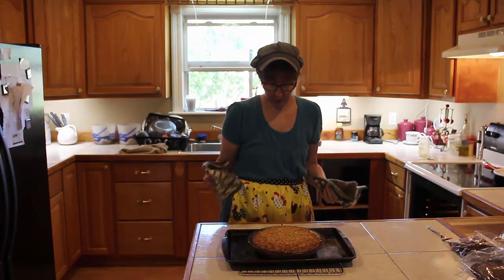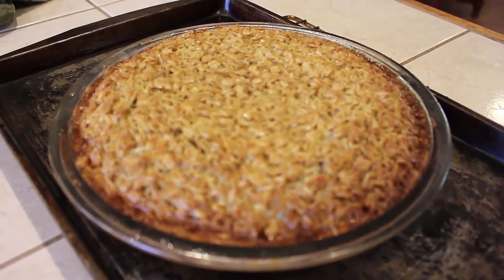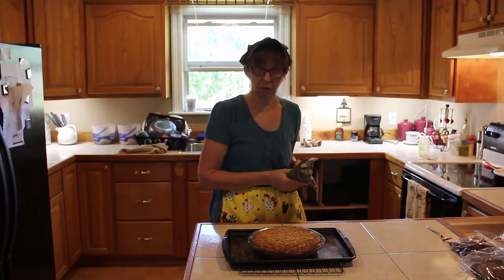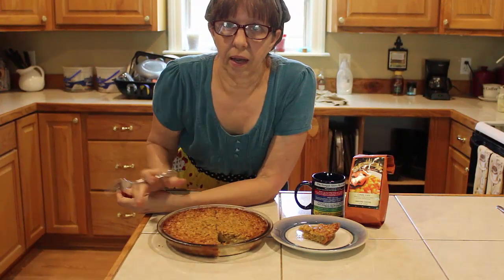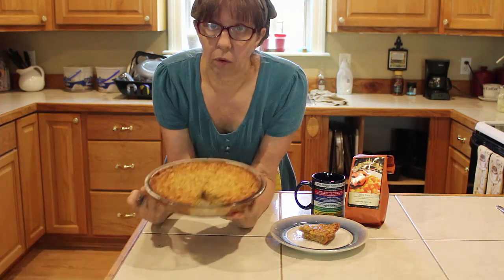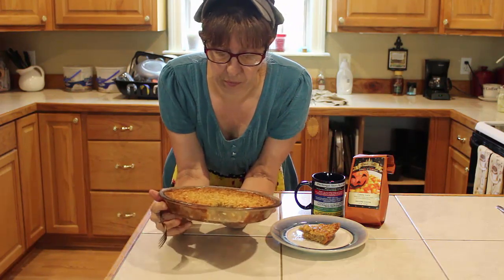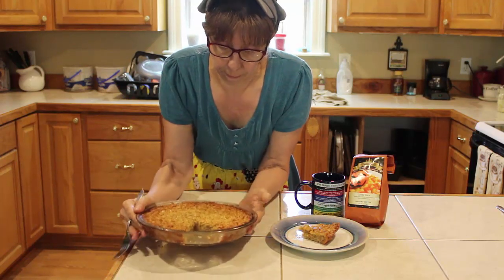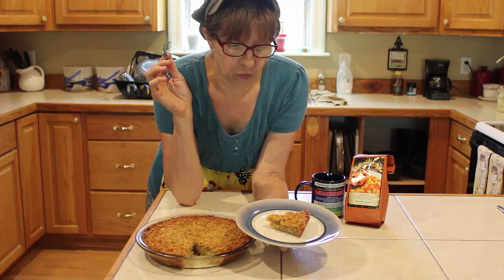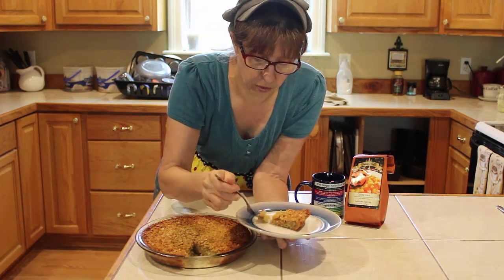It looks like a pecan pie — only it's oatmeal. This is our Great Depression pecanless pie, also known as Amish oatmeal pie. It puffed up a bit coming out of the oven but will settle in a few minutes. After about 30 minutes to an hour of cooling, we'll see what it tastes like. I've already cut a slice — it's settled and packed just like you want. Let's try it with my candy corn coffee.